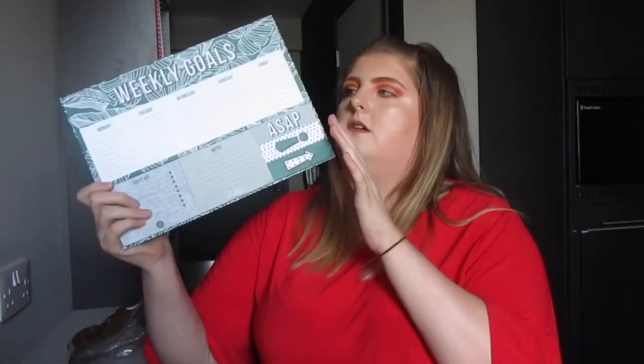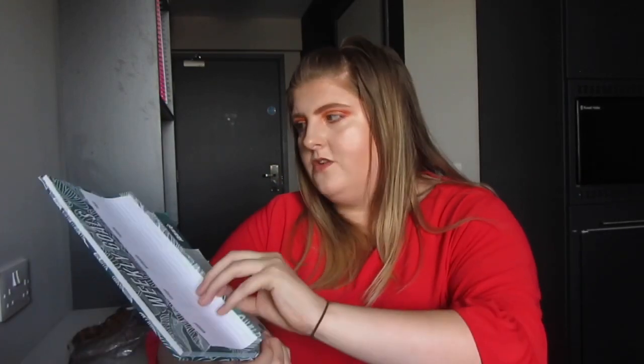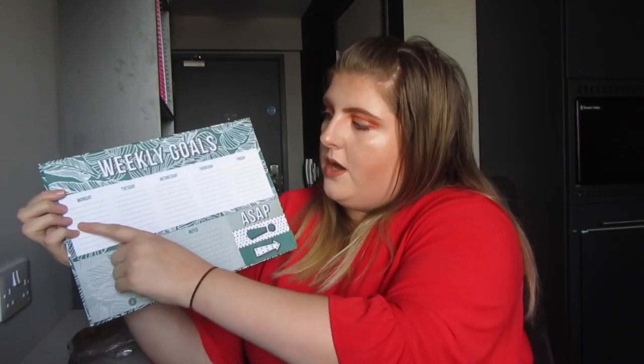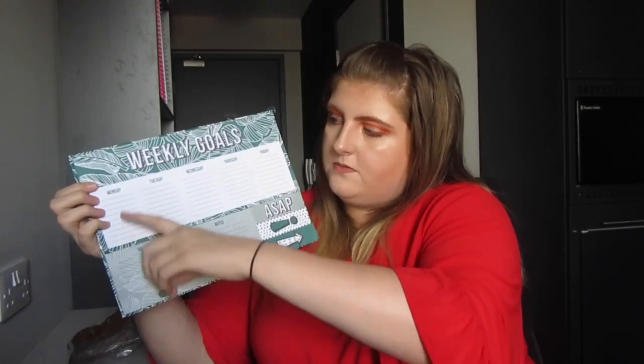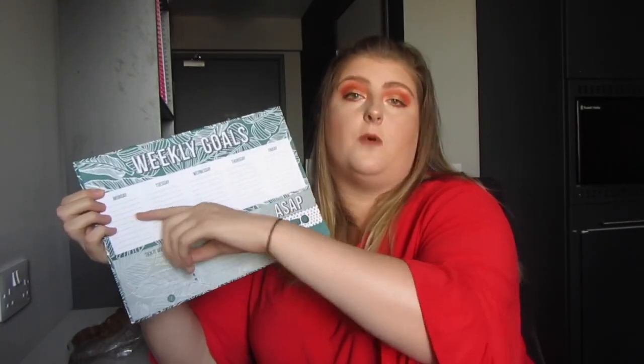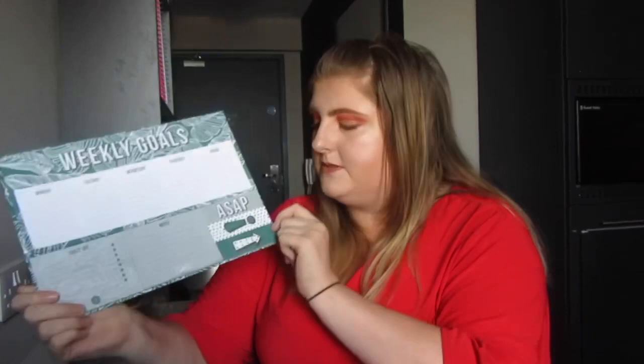Something else from last year is this Zoella weekly goals planner list. I got it in the Christmas sale in January and I didn't use it too much last year, but in semester two I used it for my timetable — I had two because my weeks differed, like a week A and week B thing. I put in different colours which seminar and which lecture I had, the time and room, so I could just glance at it. It also has a tick-off notes section and three sticky tab types: an arrow, an exclamation mark, and 'ASAP' — great for deadlines.